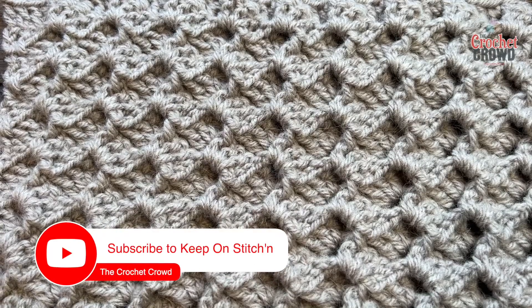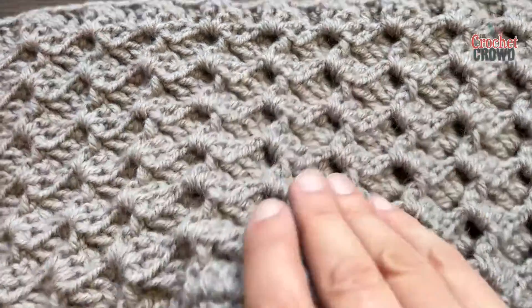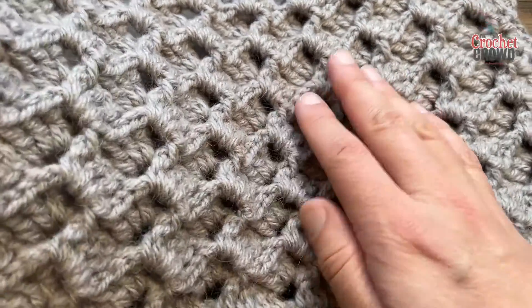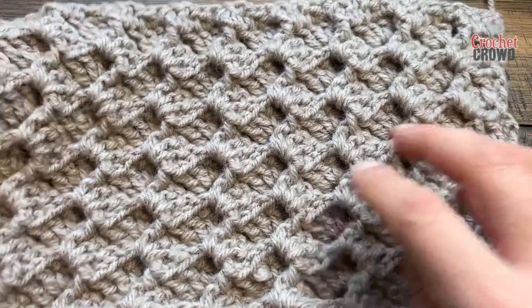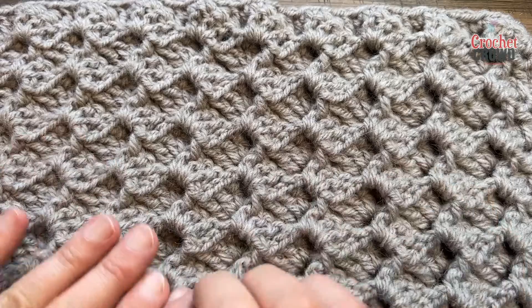Welcome back to The Crochet Crowd as well as my friends at Yarnspirations.com. I'm your host Mikey. Today is the Vent Stitch. The reason for the venting is that if you pull it apart you can see that there are air holes coming through, so it allows the person to breathe underneath. If you look at it from an angle you can see the air pockets. It is a double-sided pattern and it's a really easy pattern to maintain — very similar to corner to corner but with amazing texture that allows air to go through.